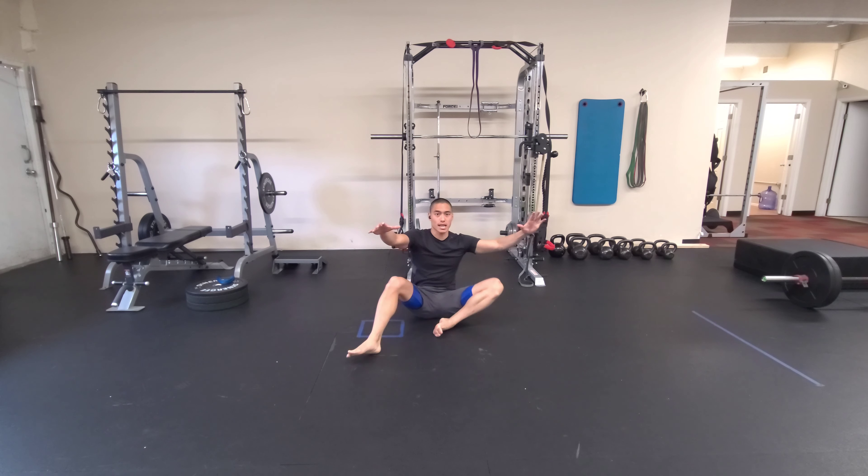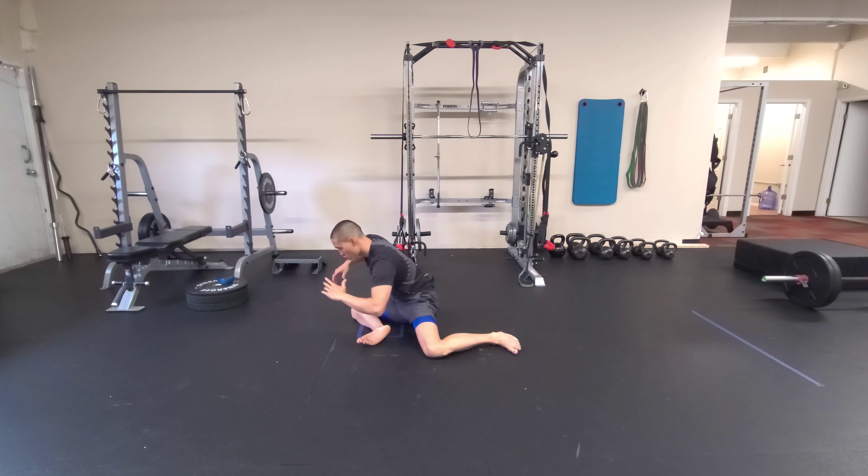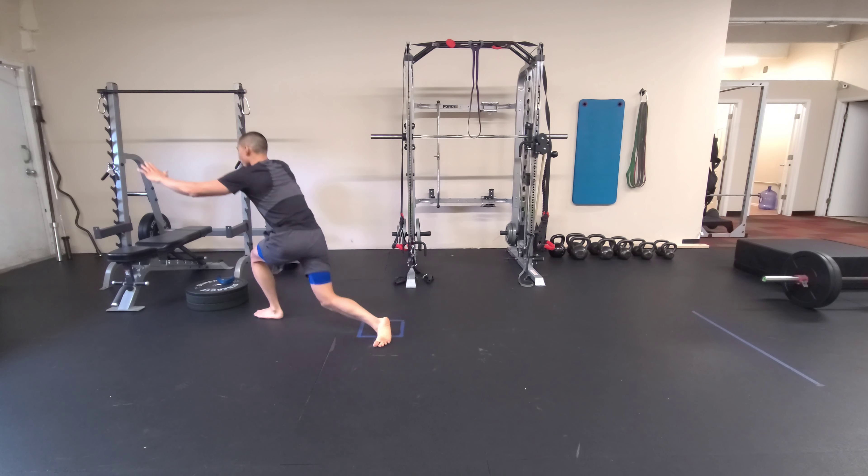Back down onto that leg, switching sides — rotate through, hinge, bridge from the hips, step through, staying balanced through this hip the whole way.